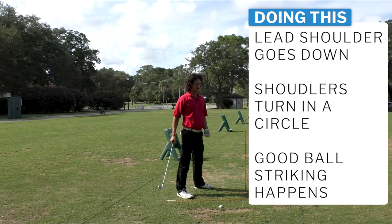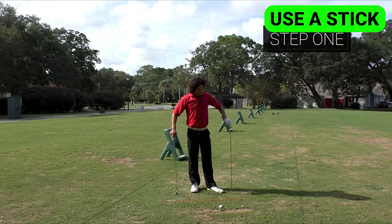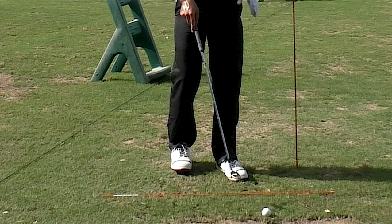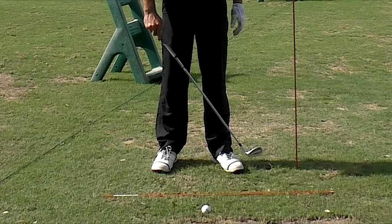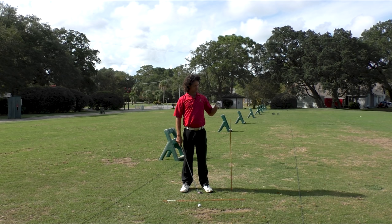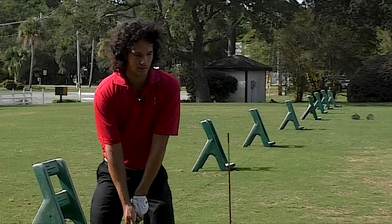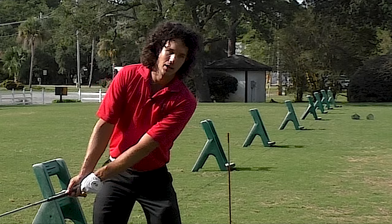I've got a handy dandy Home Depot alignment stick — the best training aid in golf — and it's going to help us compress the snot out of the golf ball. Place it in the ground vertically like this. Stand about a foot or so away from it, maybe half a golf club's distance. This is a feel reference for us. I want it to feel like I'm getting my lead shoulder and my head to move towards that stick, almost into the stick.